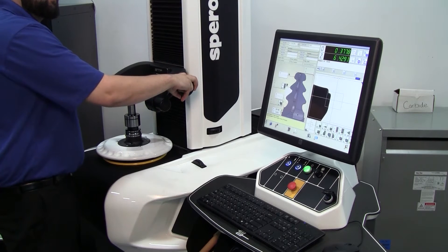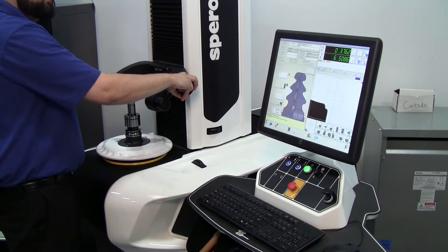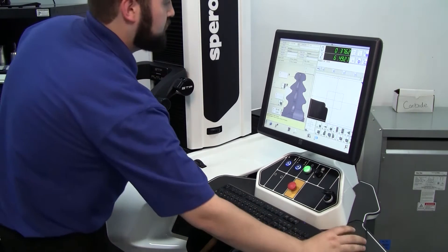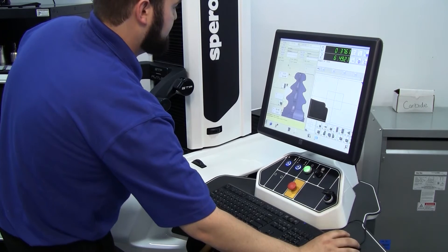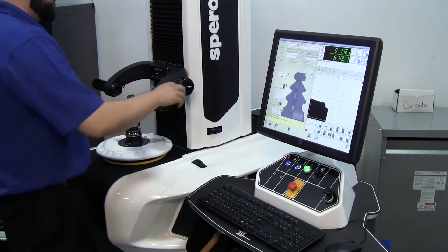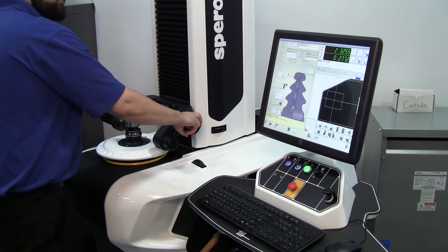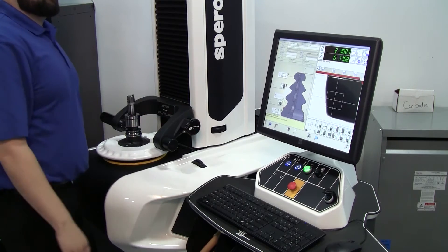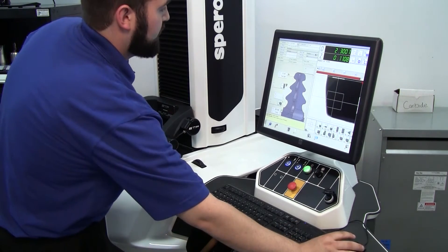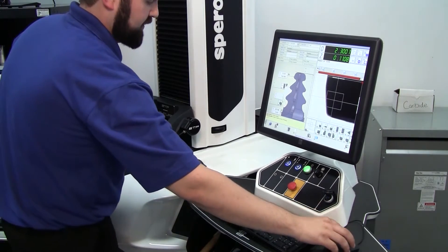We'll drive it near zero, but just to the end of the tool, and record our X and Z information at the top. Then head back down to V-Groove, and from here we can just click 'Start Profile Scanning Procedure.'